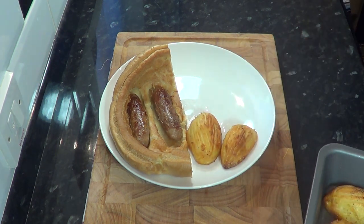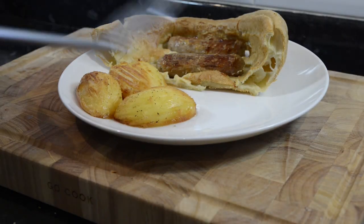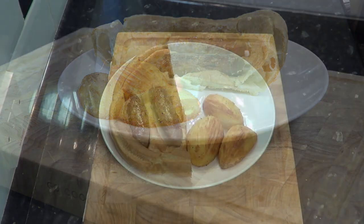Don't forget you can see how I make these roast potatoes in part one of this recipe. There's a link in the description box and at the end of this video.